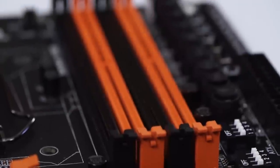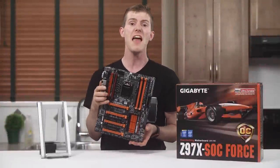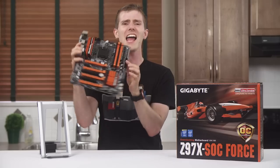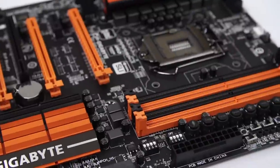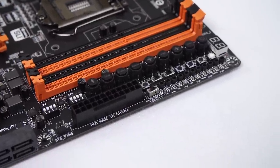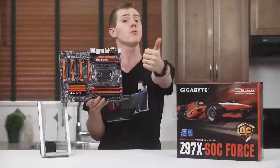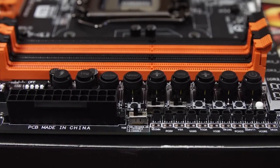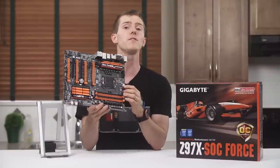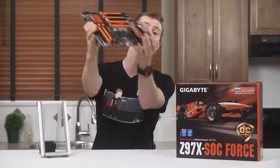We've got four DDR3 memory slots that run in dual channel with support for up to DDR3 3300 MHz memory listed on the spec sheet. Next up is one of the most feature-dense chunks of motherboard PCB that I have ever seen. The onboard debug display is great for reading post codes and diagnosing random issues. The OC Turbo button loads a pre-configured overclocking profile for one-touch basic optimization. The onboard power button is great for folks who often use boards without a case. The clear CMOS button lets you clear bad settings that are keeping the board from booting. And the dual BIOS switch may save your bacon if a BIOS update gets interrupted and you need to rescue your board without sending it in to be serviced.